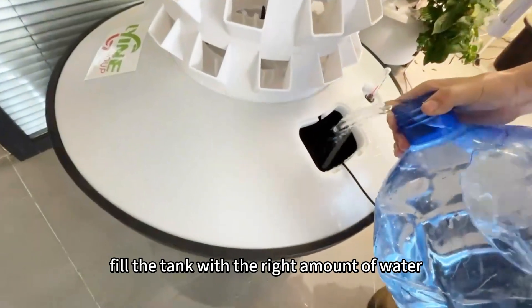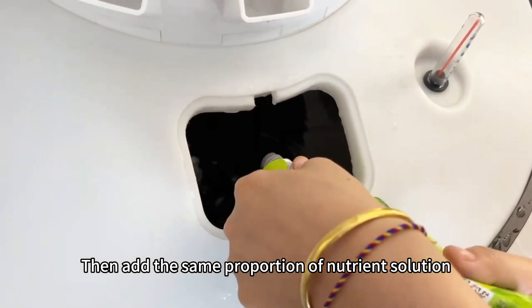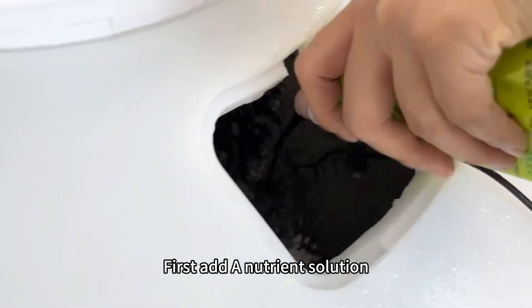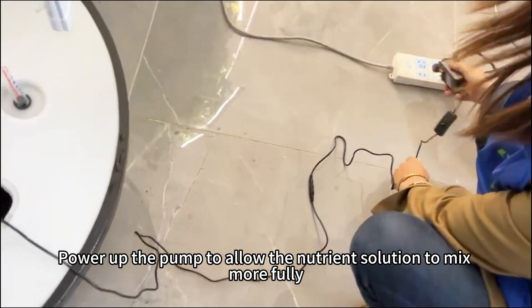First of all, fill the tank with the right amount of water, about 70 to 80 liters. Then add the same proportion of nutrient solution — first add the A nutrient solution, then add the B nutrient solution. Power up the pump to allow the nutrient solution to mix more fully.